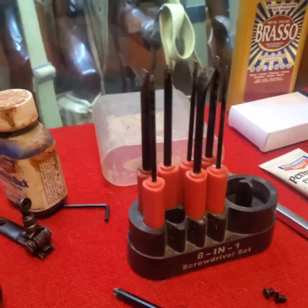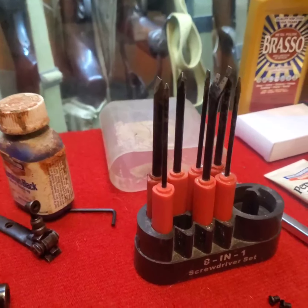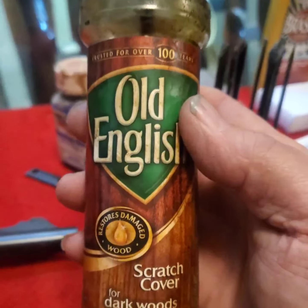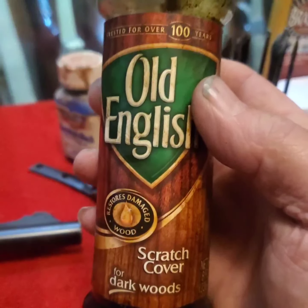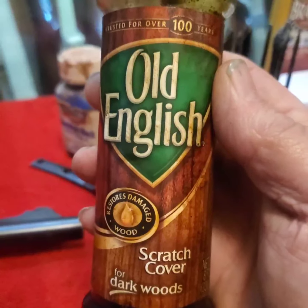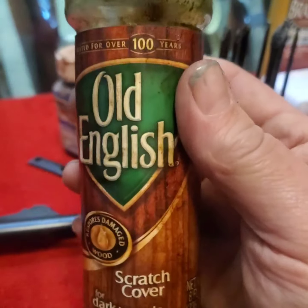Good little set of screwdrivers with a handle. And this product — I buy it every time I see it. You can find it at the grocery store or hardware store right now, but it's expensive — six or eight bucks a bottle. I find it a lot at garage sales and estate sales for 50 cents to a dollar, and I buy every bottle I can.